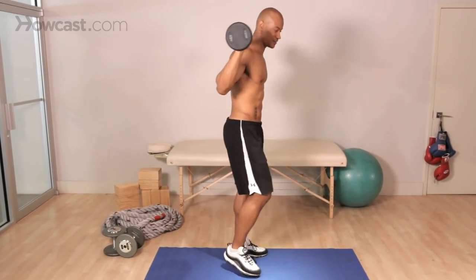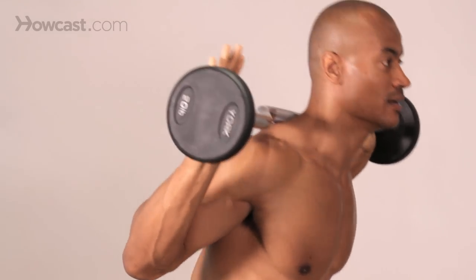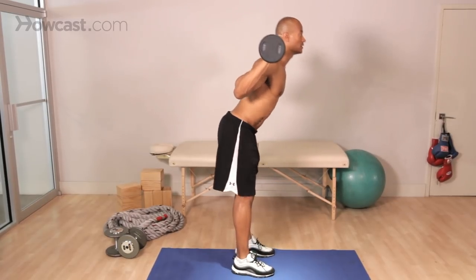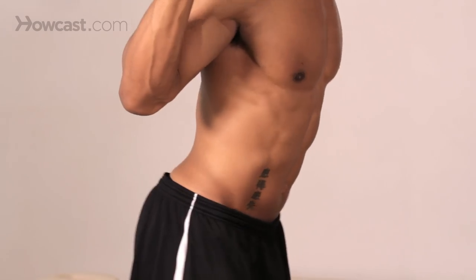I'm going to show you guys from the side. Same story — stiff leg, lean from the lower back, pause, back up, lean from the lower back, pause, back up, back down again and up.